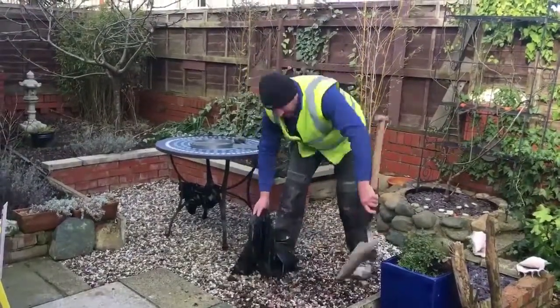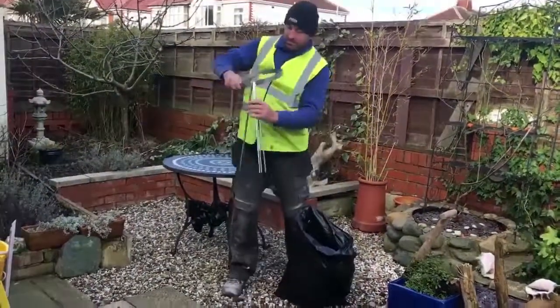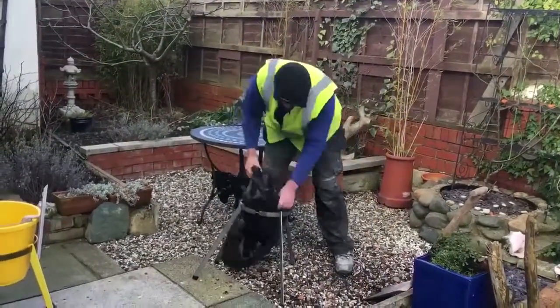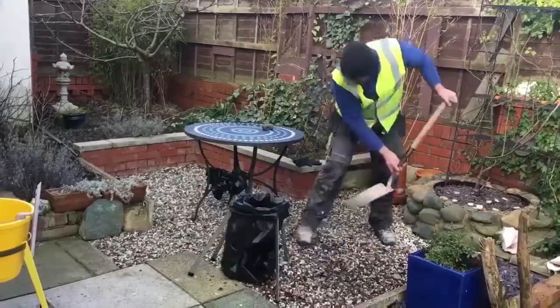Filling rubble sacks can be frustrating. You may need help to keep it open, otherwise it collapses and debris falls back onto the floor. I have designed Hold-A-Lot, a rust-free steel collapsible frame, tough enough for the building site.